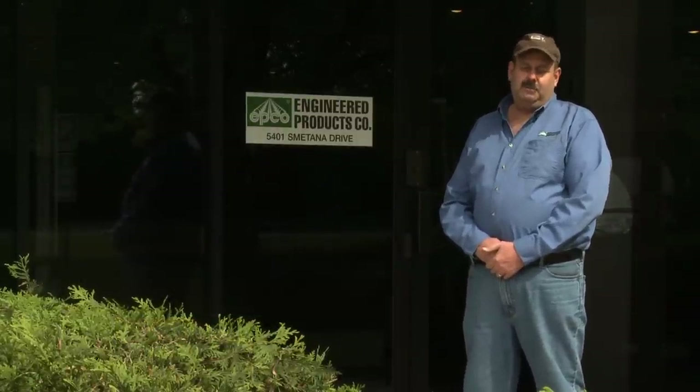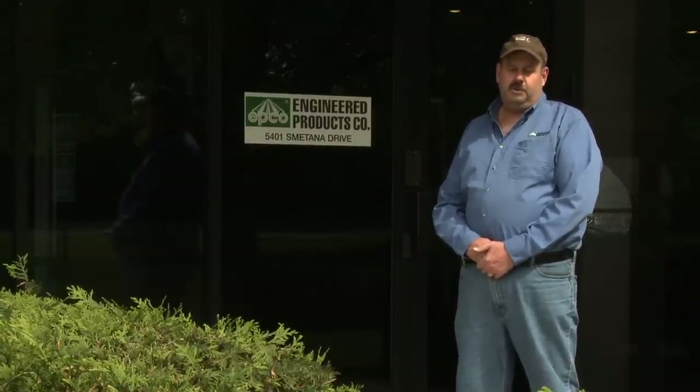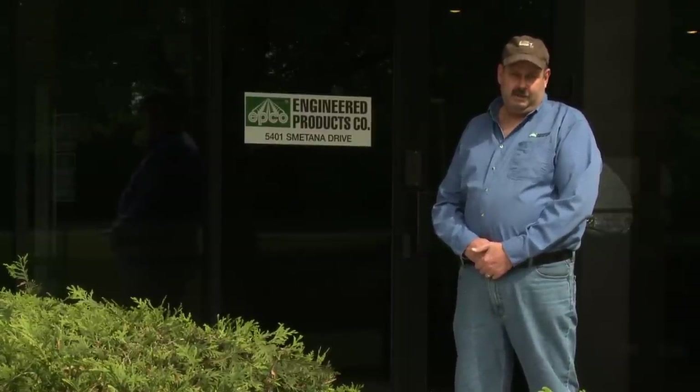Hi, I'm Tim Nelson here at Engineered Products. I do customer service and inside sales. I'm also a master electrician. Today, we're going to convert one of our old T12 fixtures with our new T8 Retrofit Kit. Come on inside.